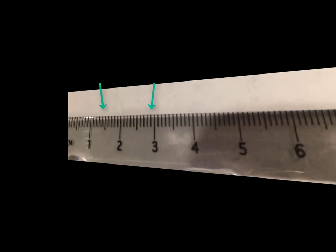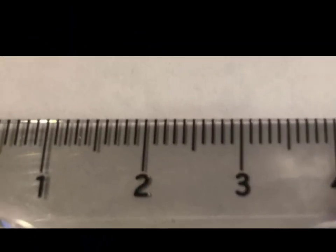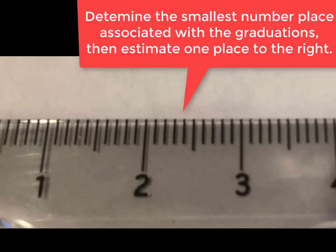Numerically speaking, the metric system is based on powers of ten. Therefore, a good metric scale should have its major divisions subdivided into tenths. The proper way to read any metric scale is to determine the smallest number place — ones, tenths, hundredths — associated with the graduations, then estimate one place to the right.